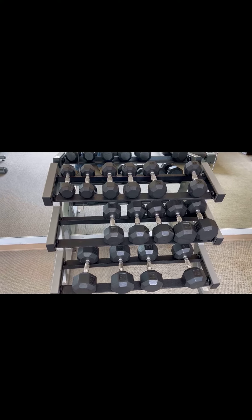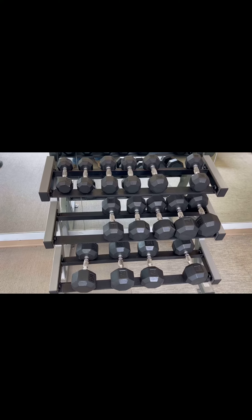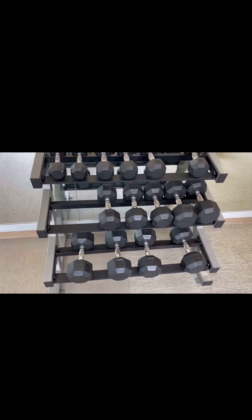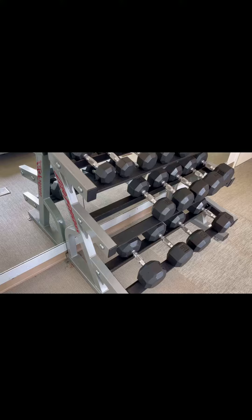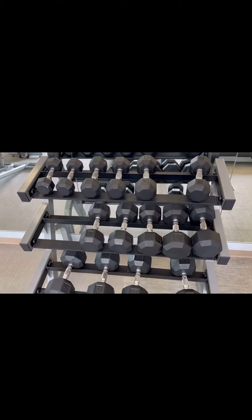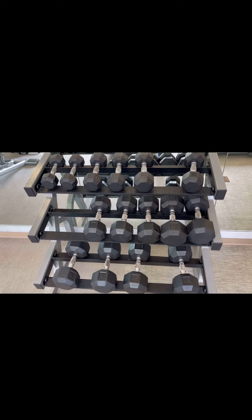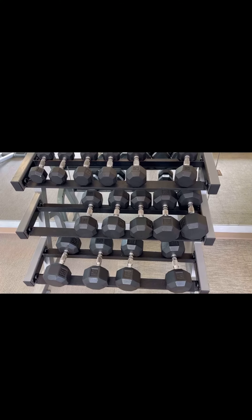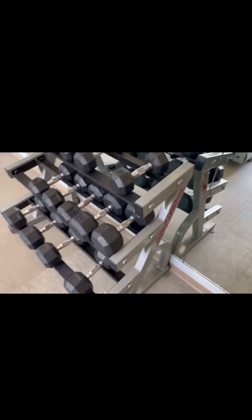Hey guys, James here. Wanted to give you an honest review of this dumbbell rack that we have. This is awesome because it's three tiers and we have had this in our gym for about two years now and we absolutely love it. It fits all of our weights that we need and just looks really really nice. Doesn't take up a whole bunch of room, which is really nice as well.